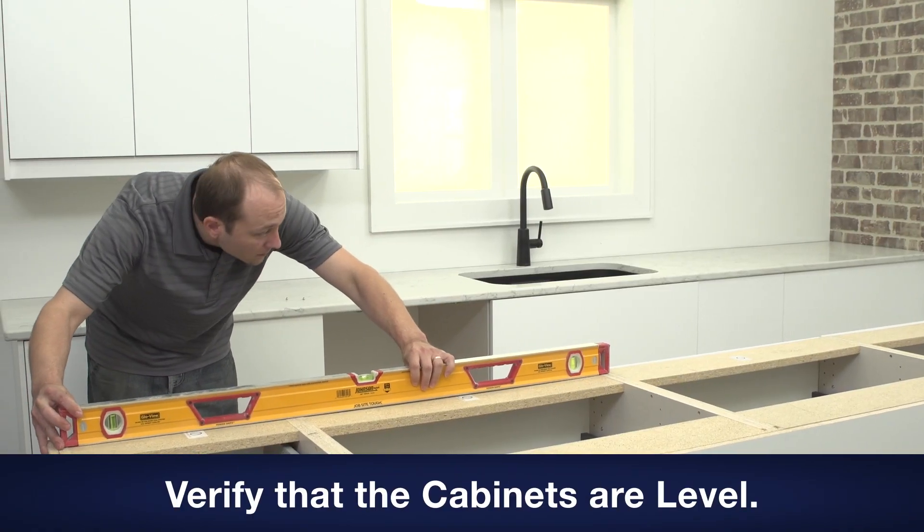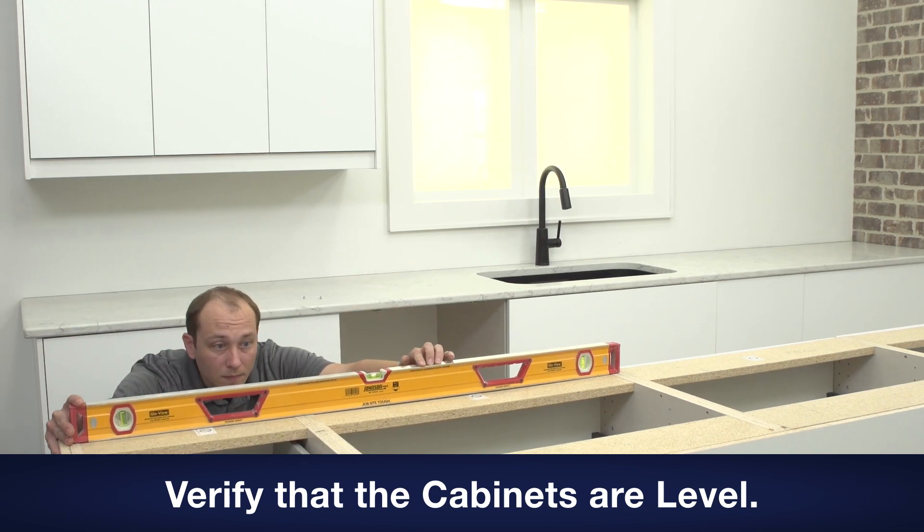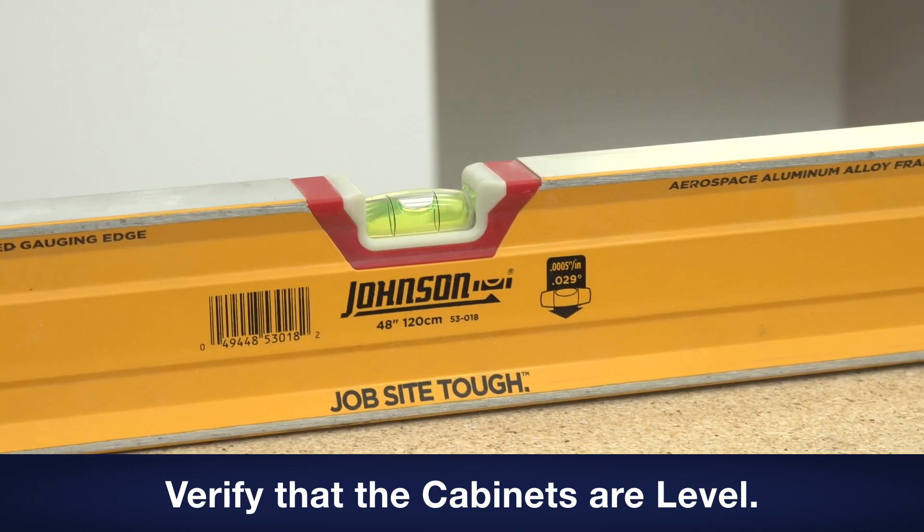Adjust the cabinets as needed. If the cabinets cannot be leveled, shims may be needed later in the installation process.